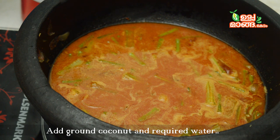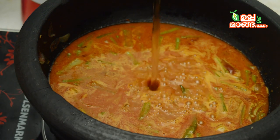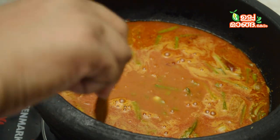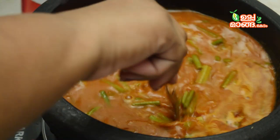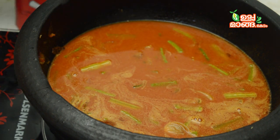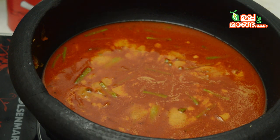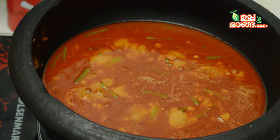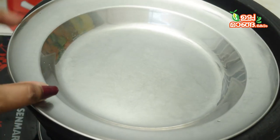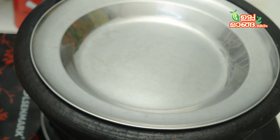We will cook the pully well. Now, we will cook the vegetarian on medium flame. We will cook it a lot. We will cook the vegetable oil for the food. We will cook this well.